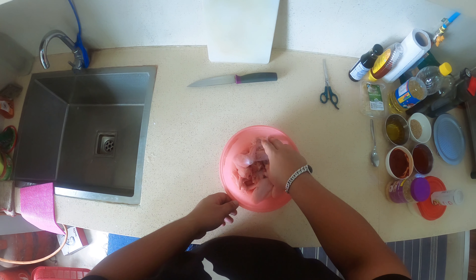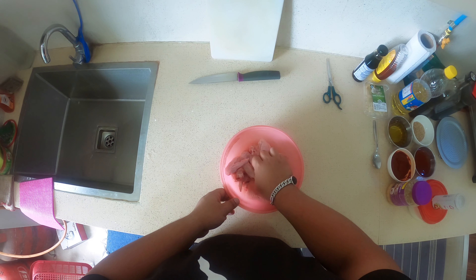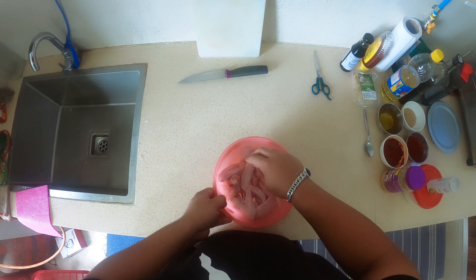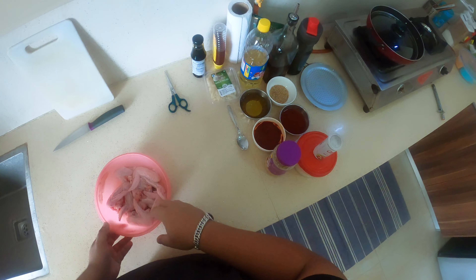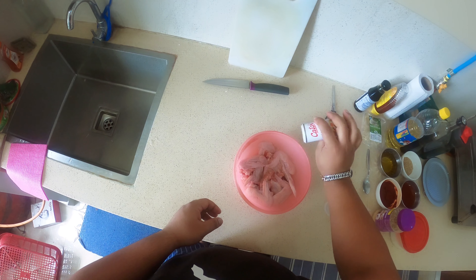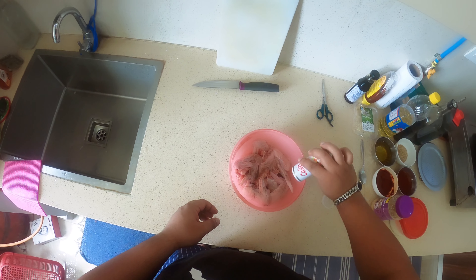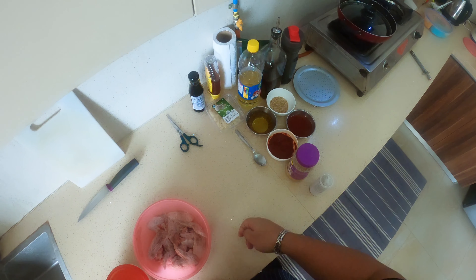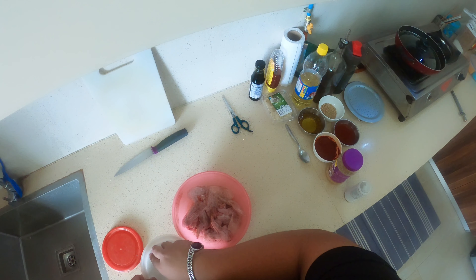Here are the chicken wings which I got. The big pieces I've cut into halves. Now what we need to do is marinate the chicken. I'll be using black pepper and salt, a little bit of ginger garlic paste, and dark soy sauce.